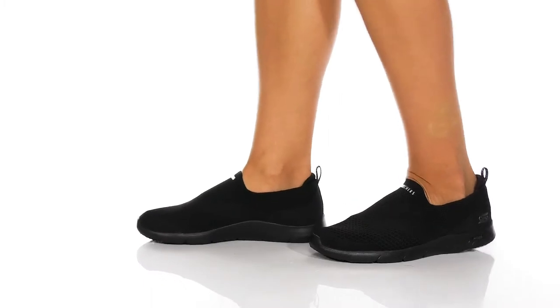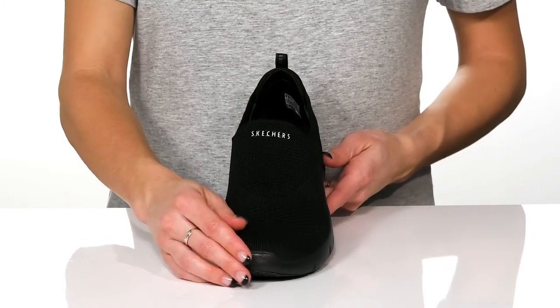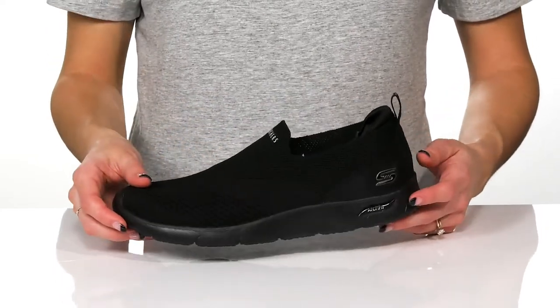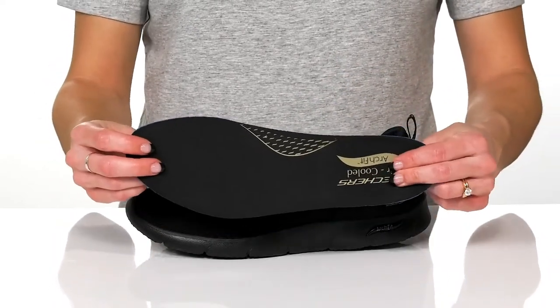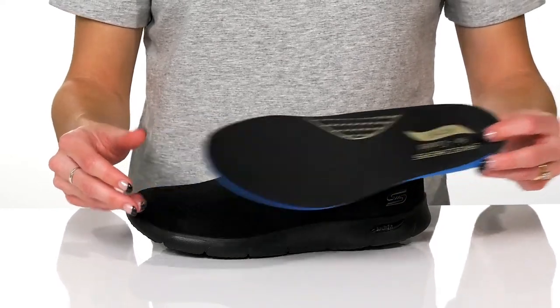Get ultimate comfort with these sneakers from Skechers. These have a breathable mesh upper which will really stretch with your every step and give you a comfortable feel. Inside, there's a textile lining and a removable insole that has the ArchFit technology which will give you a lot of support and comfort.